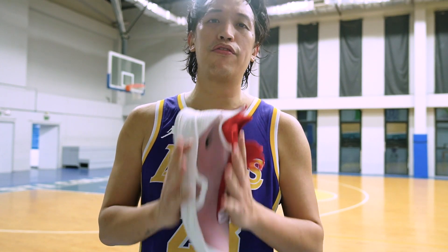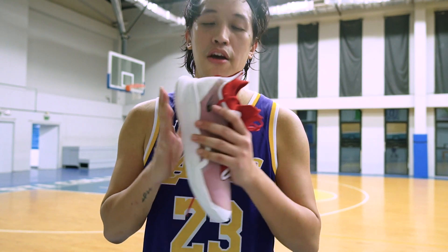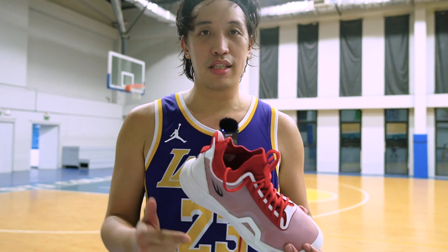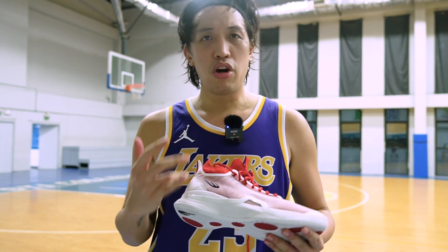Finally guys, I'm giving you my performance review of the Scotty One from World Balance Philippines. Shout out to World Balance for letting me try the Scotty One, and of course congrats Scotty, and thank you Eric from World Balance. Let's talk about the sneakers.